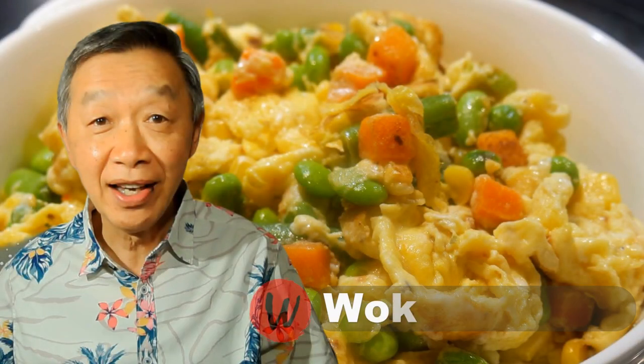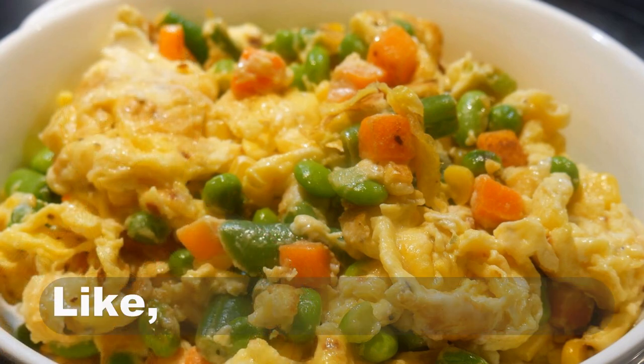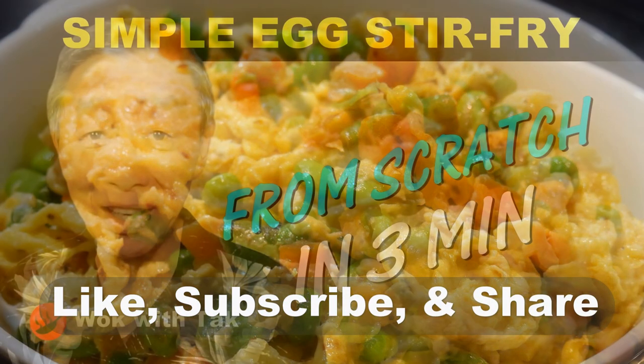Oh hello, this is Tak Chung from Wok with Tak. Welcome to my YouTube channel. If you enjoy this video, please like, subscribe, and share.